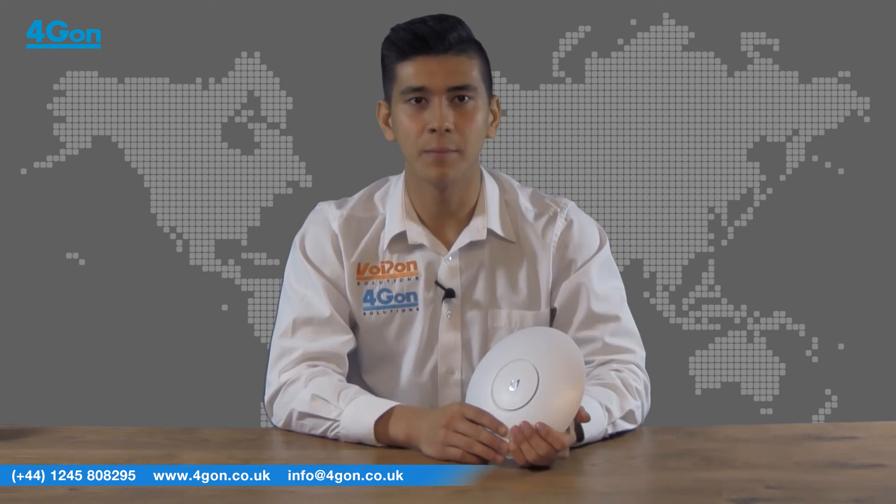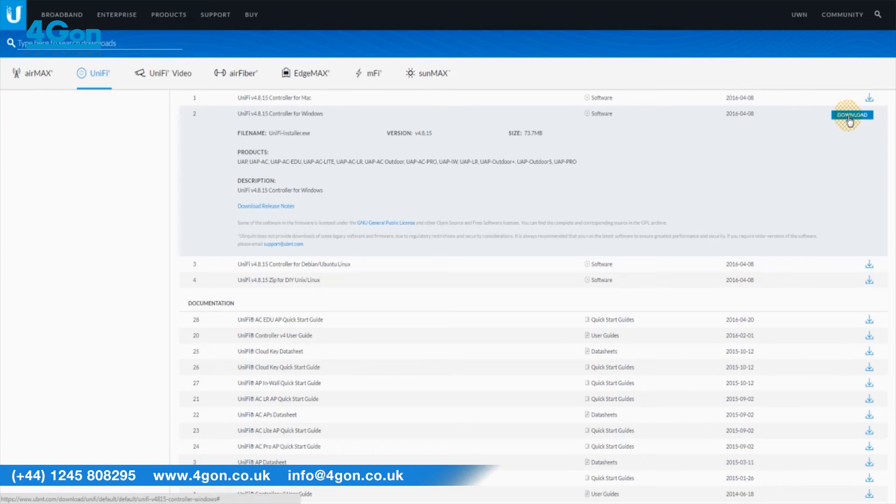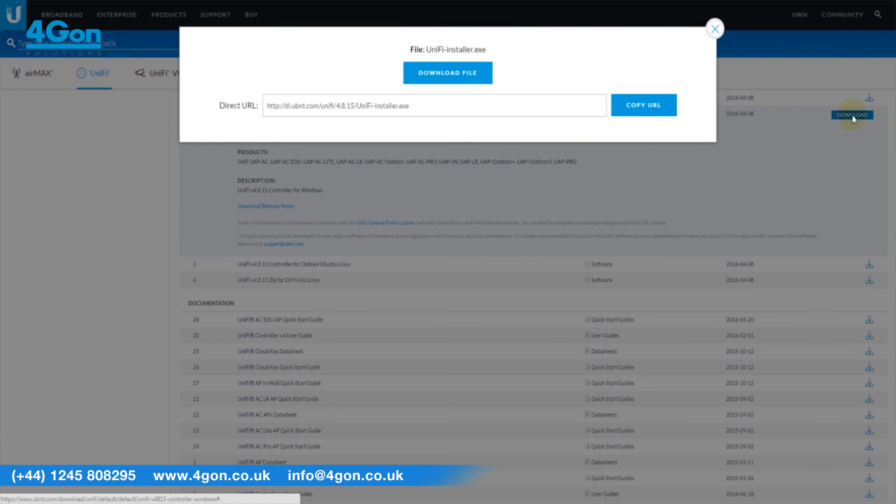The UAP AC Pro comes with an intuitive web GUI based controller, excellent support, is easy to set up and highly scalable. The controller software is accessible from anywhere in the world via web browser.